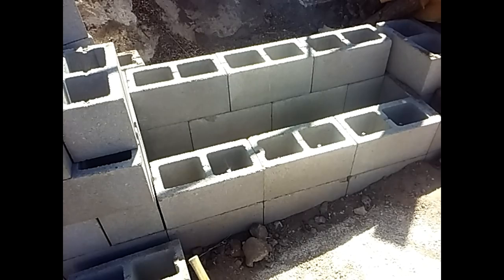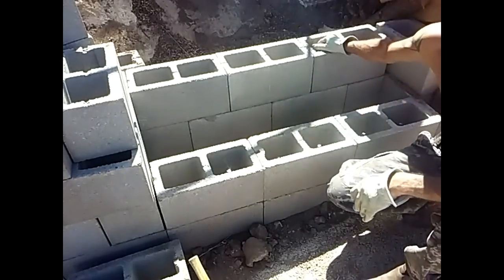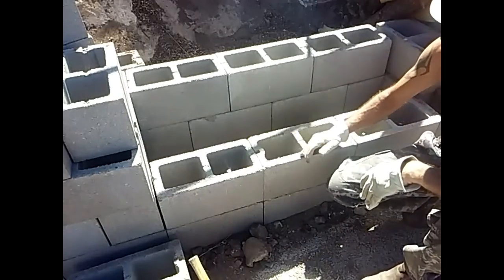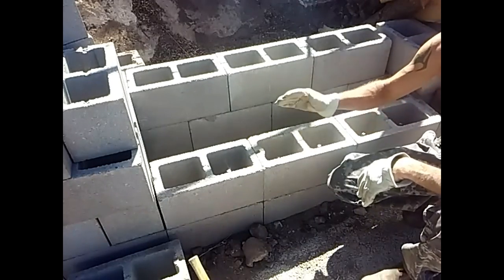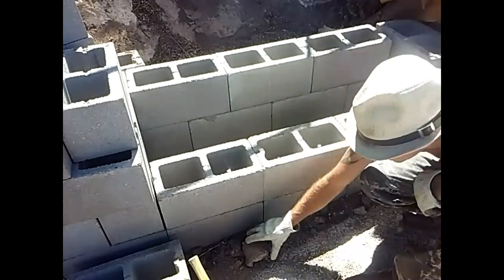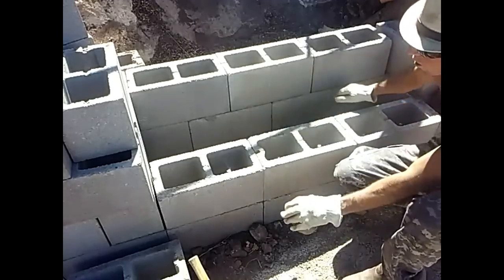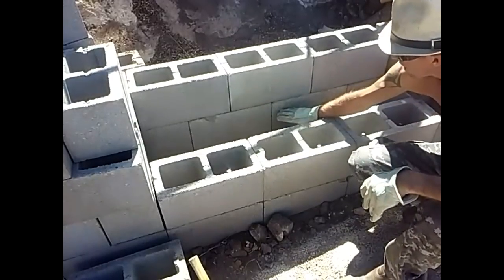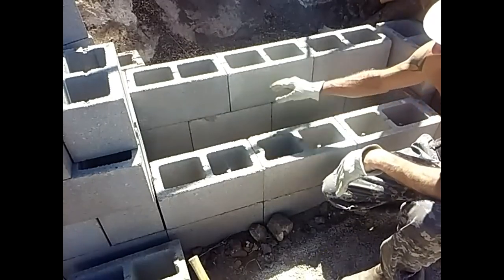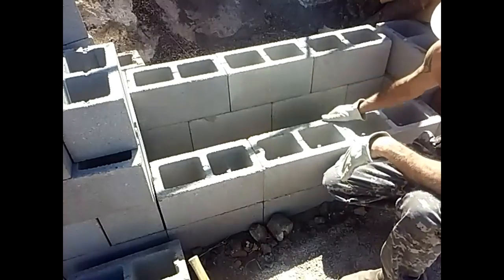I'm going to fill all of these tubes with concrete so the rebar retains the stairs and the stairs can't fall off. Once these two are solid, I'll bring in chunks of rock and fill the back portion with rock up to about an inch and a half to two inches, because there's no point in filling all of this with concrete and wasting it.